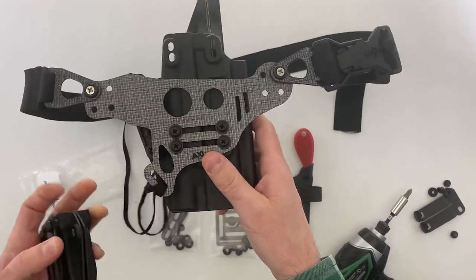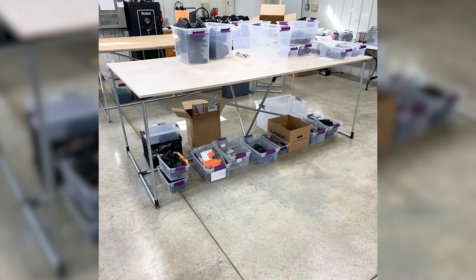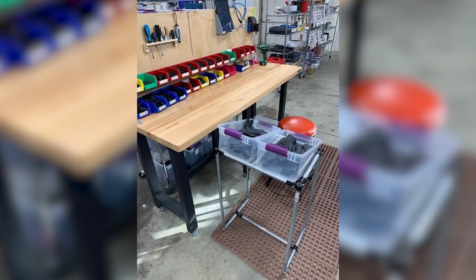Today we're talking with Andrew Henry of Henry Holsters. He is a holster manufacturer out of Indiana and we're going to talk to him about how he's using Maker Pipe to help him produce his holsters better and more efficiently. He's come up with a lot of cool builds and I can't wait to find out more about his business. Stay tuned.